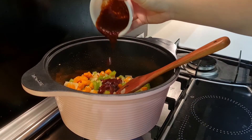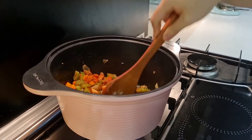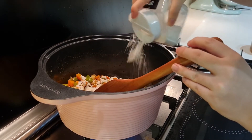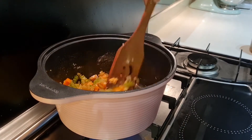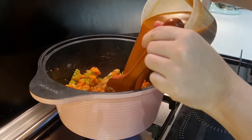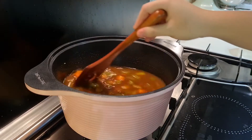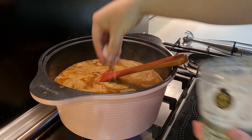Now we put in our tomato puree — just pour everything in and give it a quick mix. Next, we're going to sprinkle in some all-purpose flour. This will create a really nice and thick consistency. We're just going to coat all the vegetables with flour. Now we're going to pour in our lobster stock. Lobster stock is basically the lobster heads and legs boiled in water — it only takes about 30 minutes to extract all the flavors.